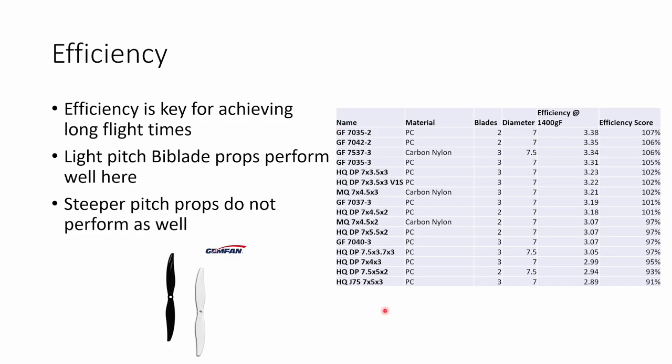I found that steeper pitched props did not perform as well. If you're moving up to a 7x4.5 or a 7x5, you're starting to lose out on efficiency, and I wouldn't recommend those for a long range build where you're looking to achieve the longest possible flight times.